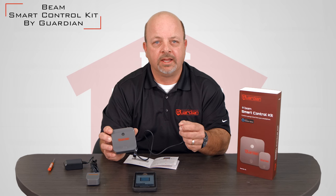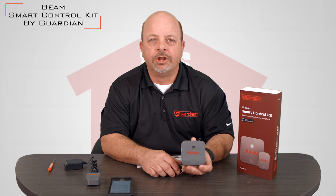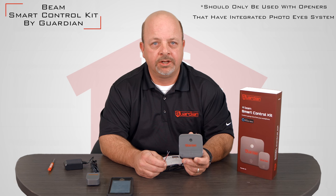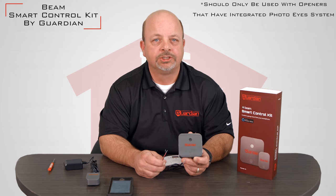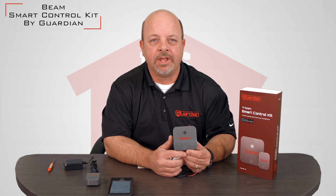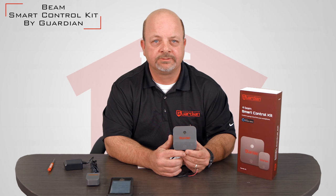This works in conjunction with your existing controls and allows you to use your smartphone to monitor the door as well as open and close the door from anywhere. It is important to note that the Guardian Smart Home Kit should only be used on openers after 1993 that have integrated photo-eye systems. In addition, it should only be used on sectional doors — it cannot be used on outswing or in-swing garage doors at this time. The Smart Control Kit by Guardian can also be used on many different manufacturers' openers. Obviously it works with the Guardian brand, but a complete list is available online at www.adhguardian.com. For the most part, this will work on any residential opener that does not use an encrypted push-button circuit and it covers many models from various manufacturers.